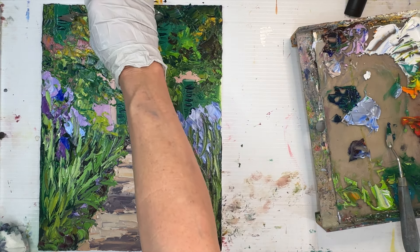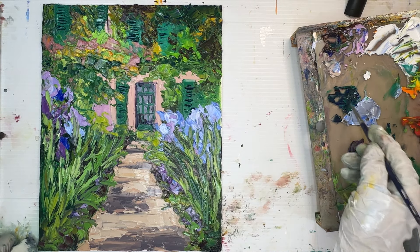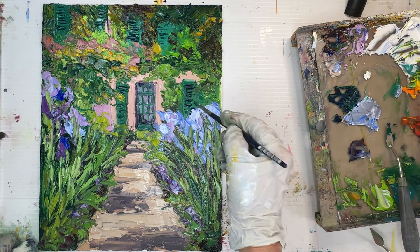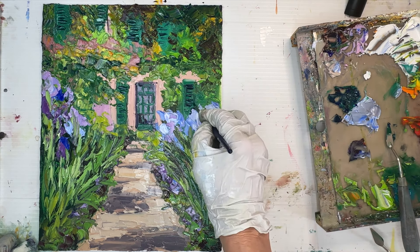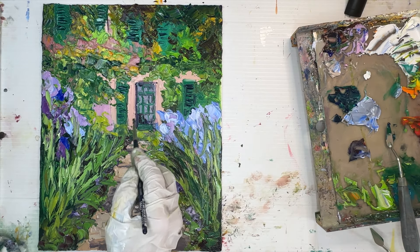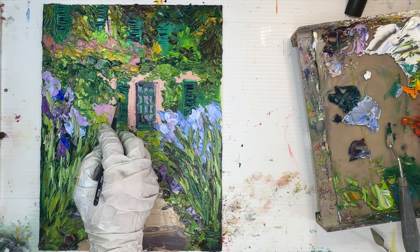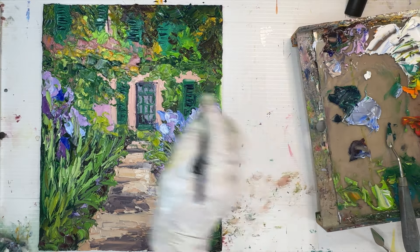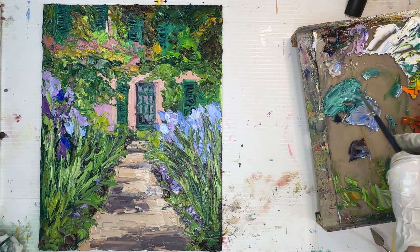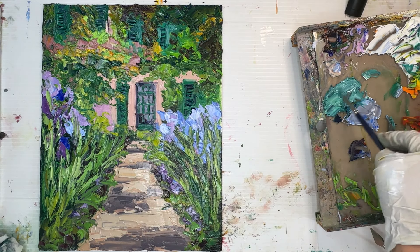I can soften that door edge by bringing foliage across it, softening the value, or softening the edge — always keeping my intention in mind. I'm using the back of my knife instead of a brush to create the little dark spots in the shutters; I like how that looks. For vertical lines I need my brush, using a mixture of burnt carmine and ultramarine blue. Using a palette knife for shutters means I can't make every mark perfect, even, and straight — which is exactly what I want.